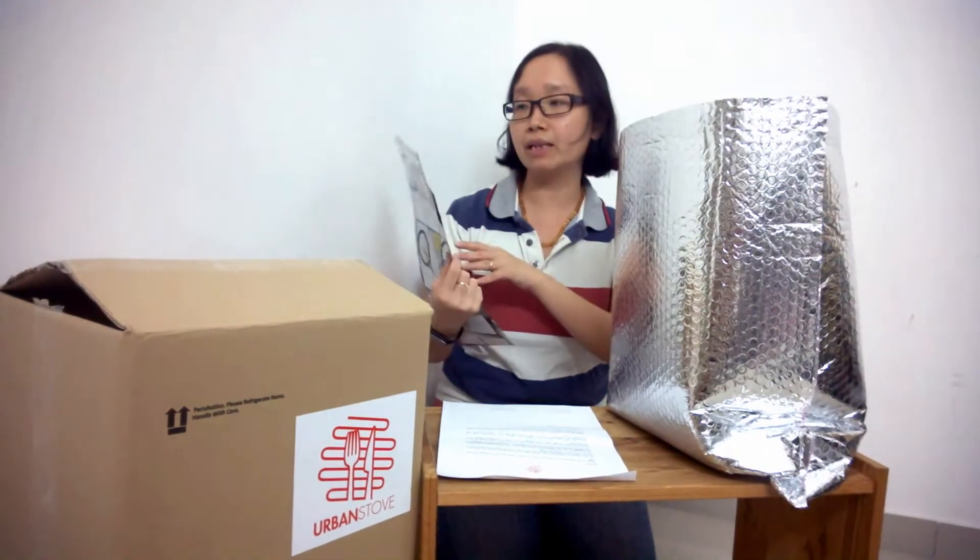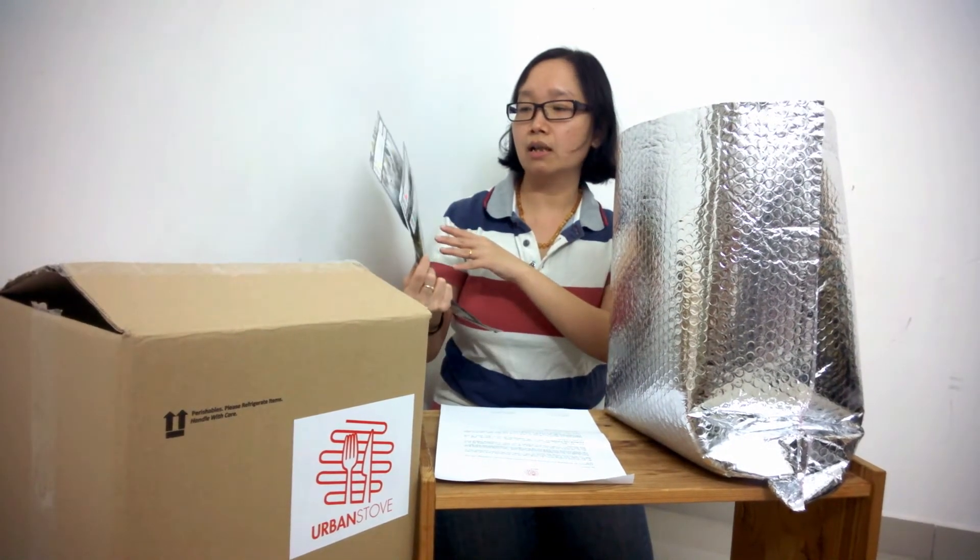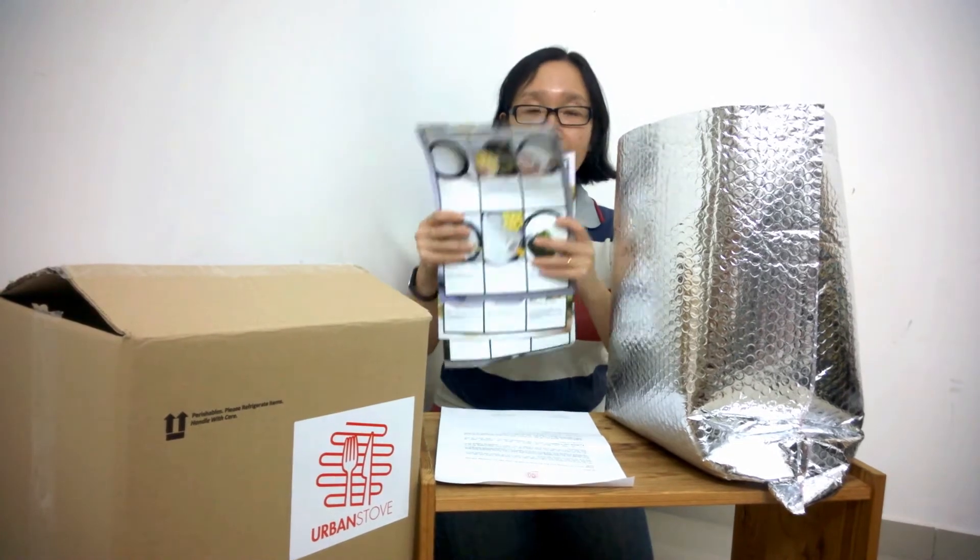In this recent box we have three recipes: the gnocchi gorgonzola, fresh salmon, and also the rustic fish soup.